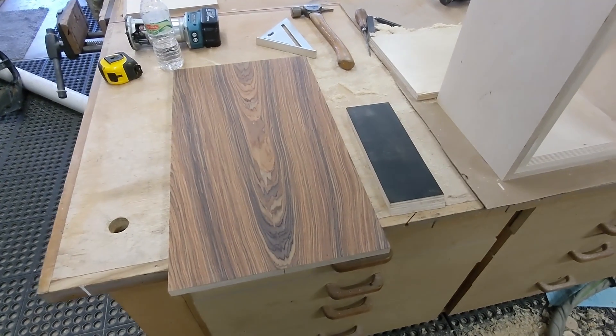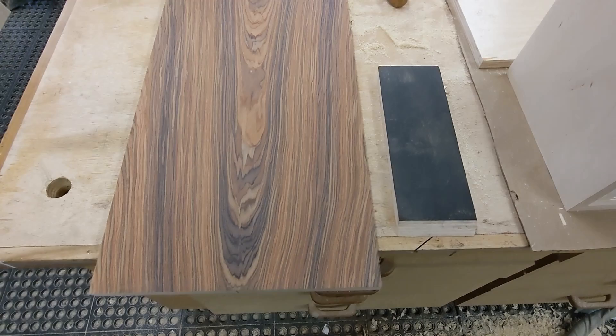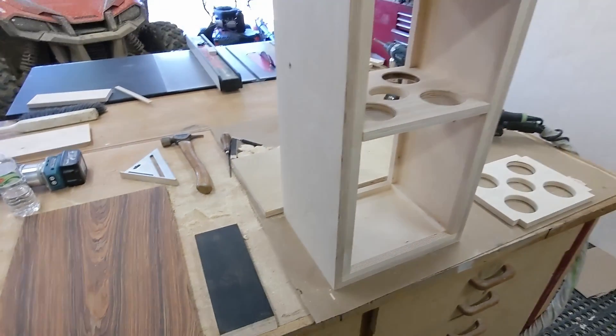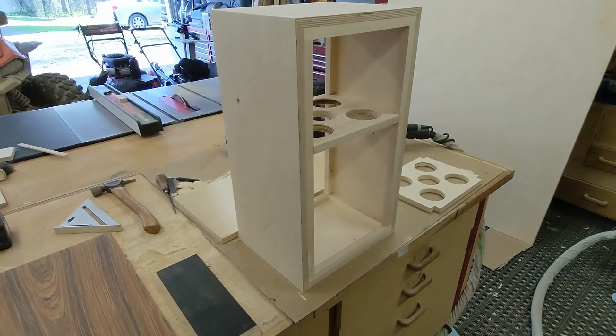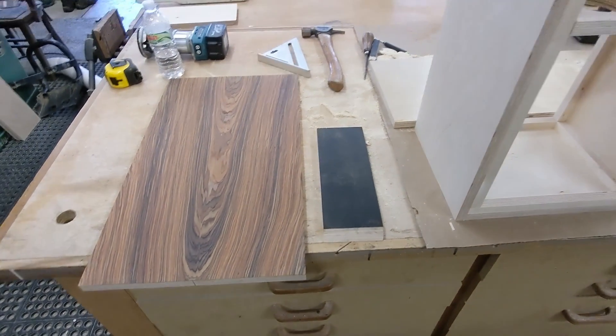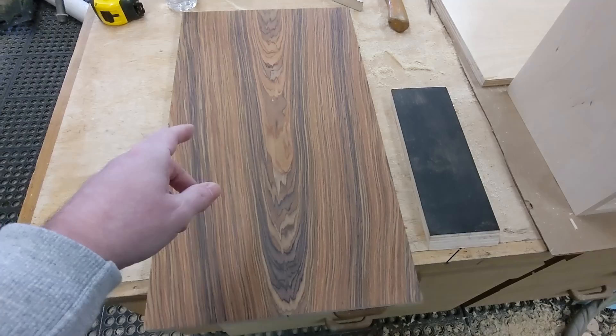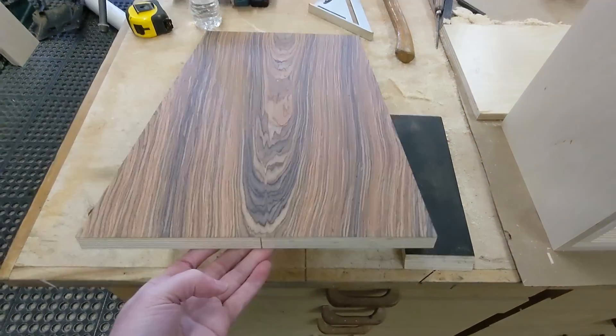Hey, how's everybody doing today? Clint the audio guy here in Chris's workshop — my buddy who happens to be a carpenter, very handy for stuff like this. We've been working on the speaker again today, and here is the front baffle with the veneer applied.